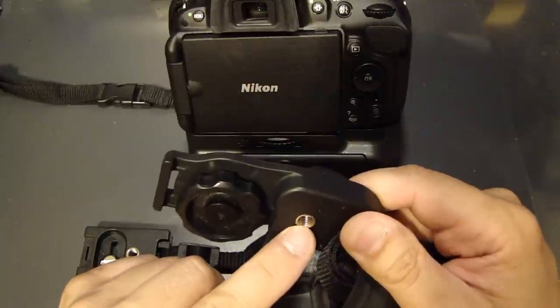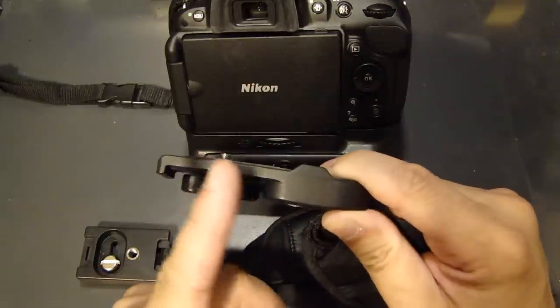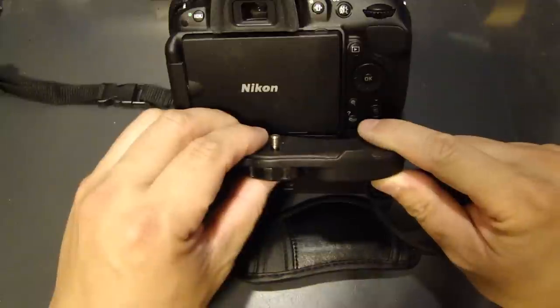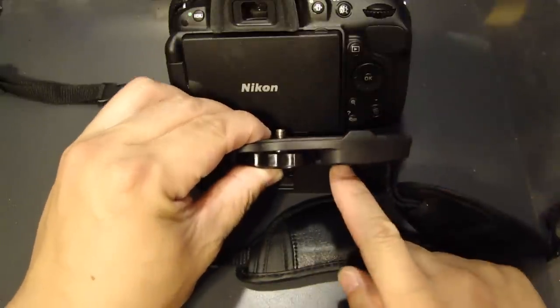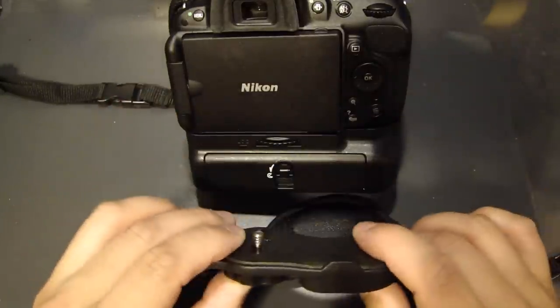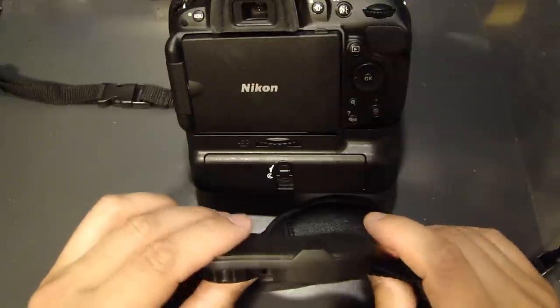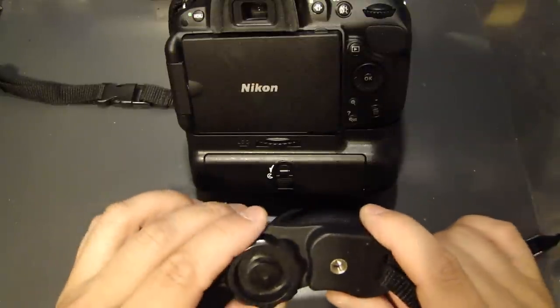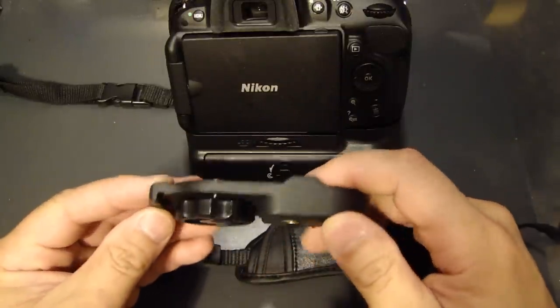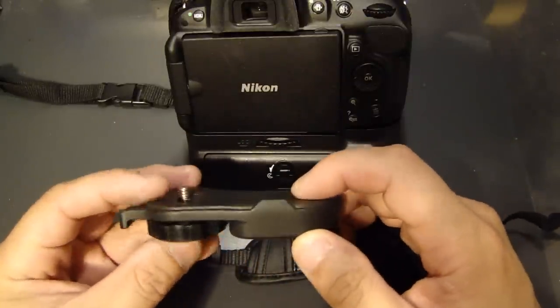Also, one problem with this type of mount is that when you mount this onto the camera — see where the screw is at the bottom — when you put it on a tripod it actually offsets the center of the camera quite a bit. Your tripod mount ends up over to the side, which made the camera very unstable. That's why I would strongly advise you not to get this style of mount for the hand strap.